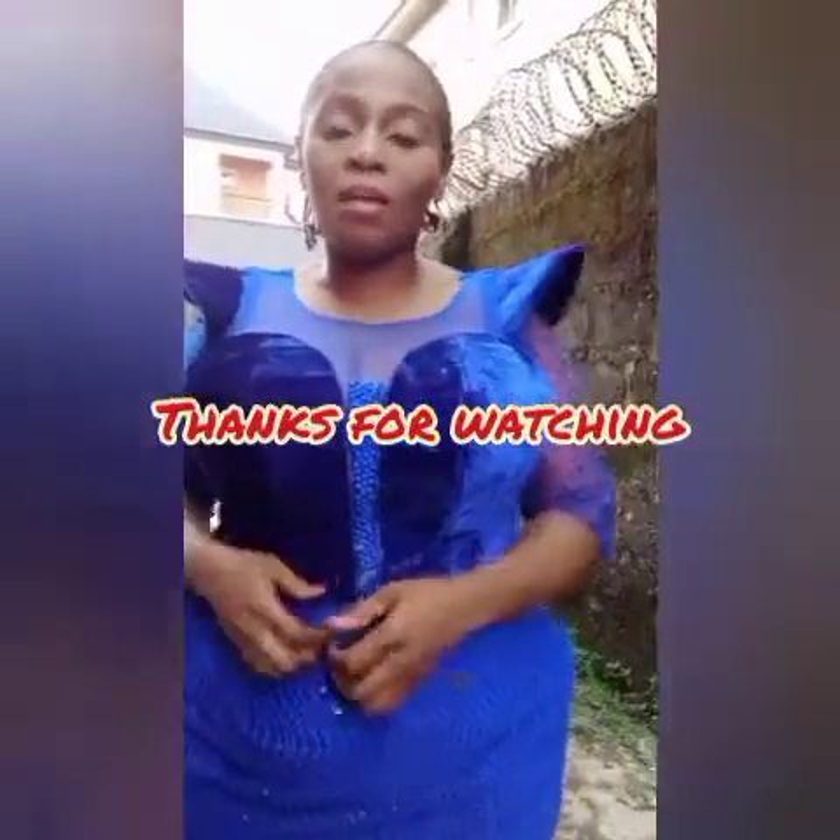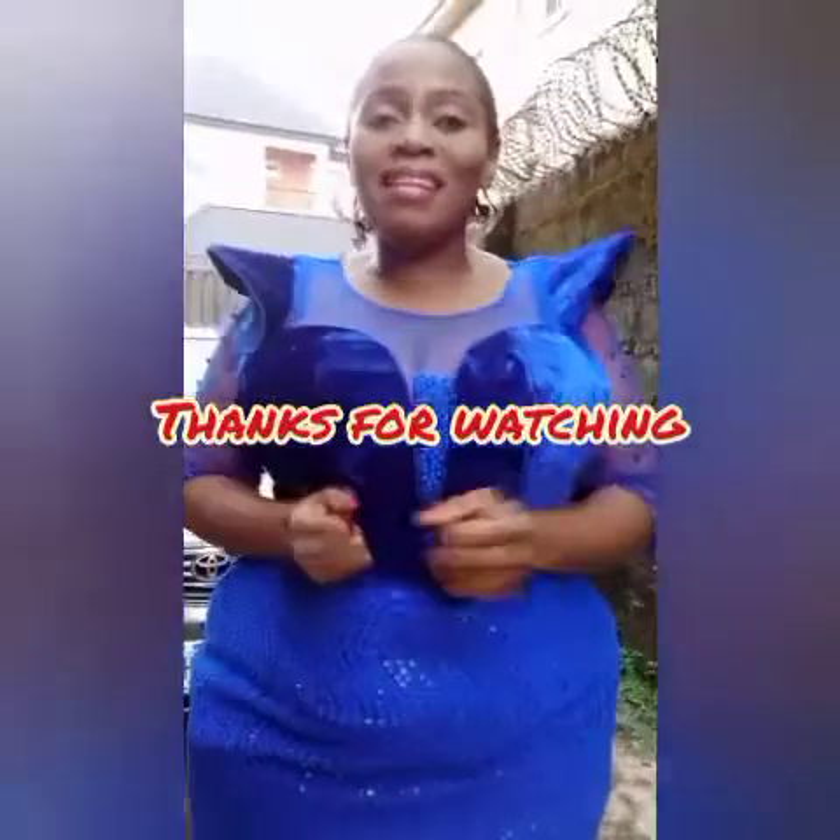We've come to the end of this tutorial. I hope this tutorial was very, very helpful. Please do not forget to subscribe. See you again in my next class. Bye.